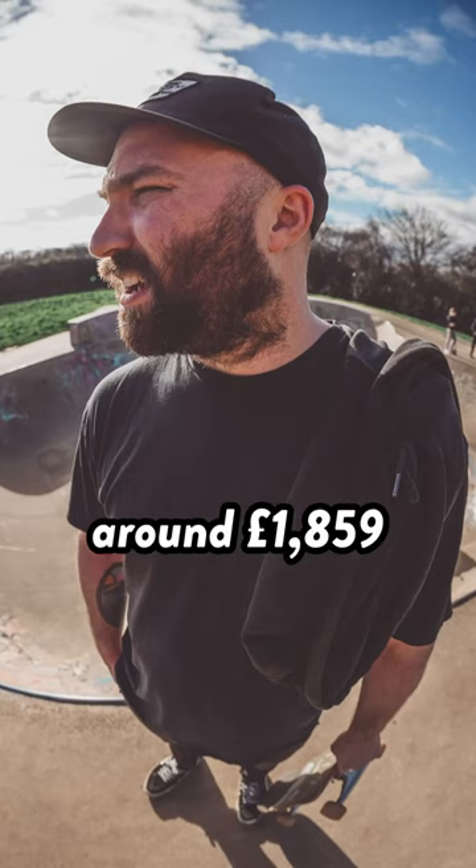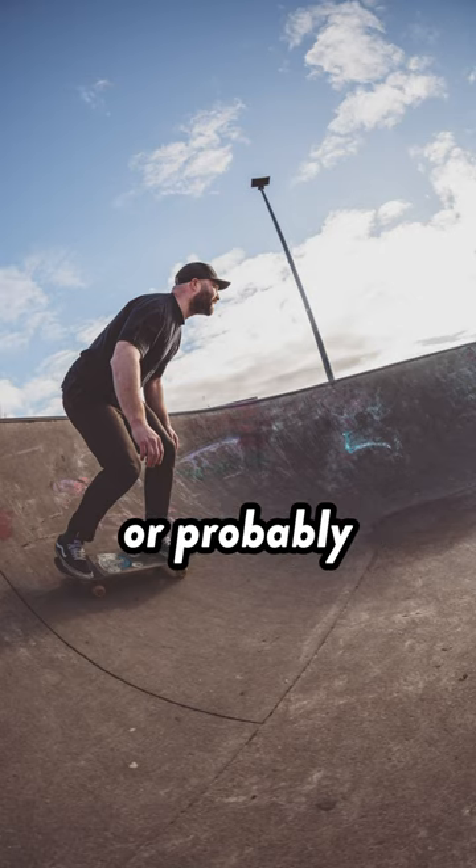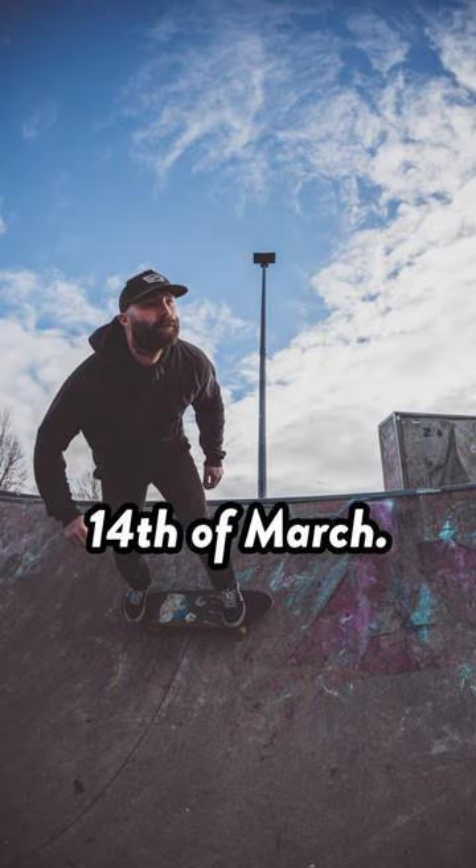This lens will set you back around £1,859, or probably around a similar amount in dollars, and it goes on sale on the 14th of March.